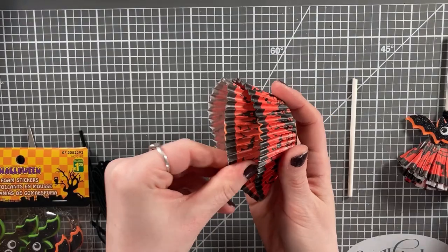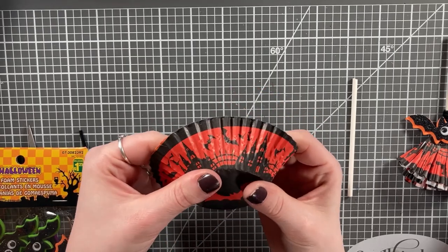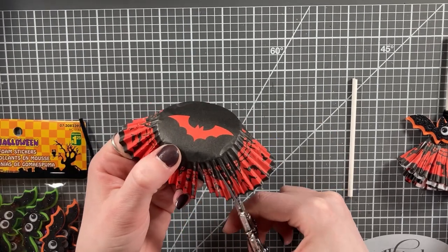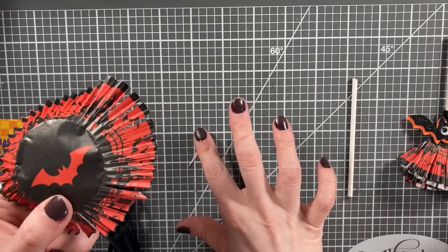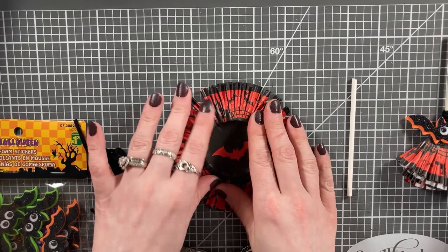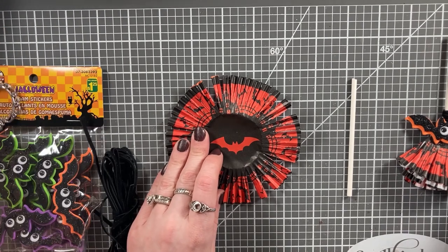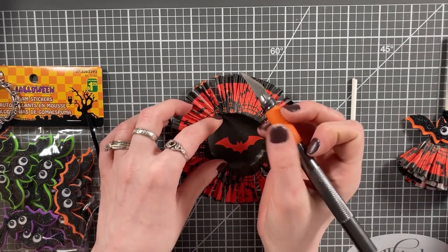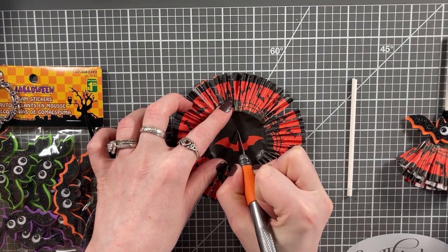For this one, you're going to need some cupcake liners, a foam bat, another one of those candy sticks, and some twine or cord. I'm taking four of the cupcake liners, all the same, and flattening them out a bit. Then I'm going to go around with scissors and snip pretty much between the ridges — but you don't have to be exact. You just want to make a ton of little cuts all the way around for the bristles of this particular broom. Then I'm taking a craft knife — or a hole punch if you have one — to create a slit in all of the layers of the cupcake liners into which I will insert the candy stick.